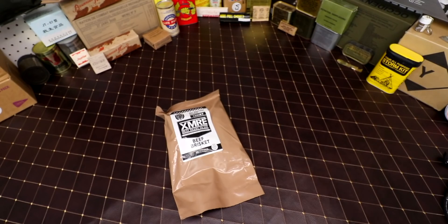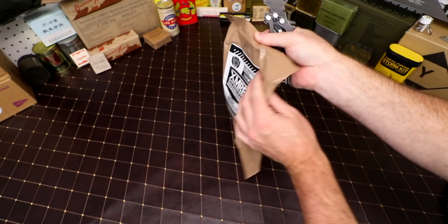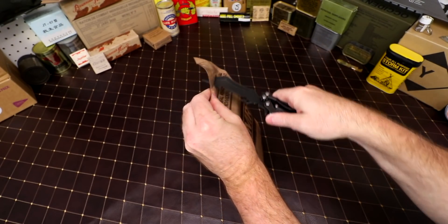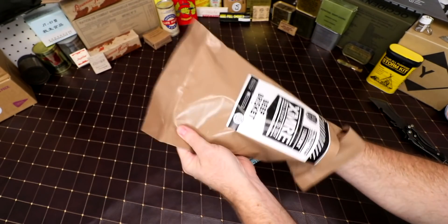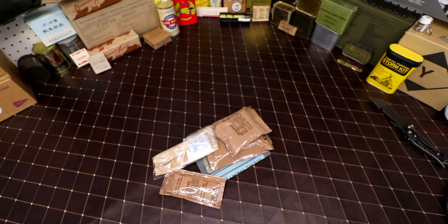I'll use a knife so I won't cut my finger getting it out. Let's go ahead and shake it to the bottom — it has a peelable seal. I've actually never reviewed one of these XMRE meals before, as far as I remember.